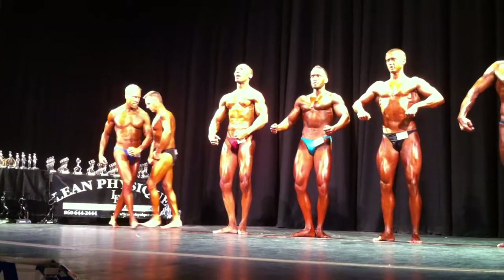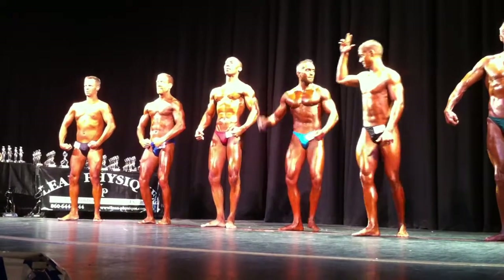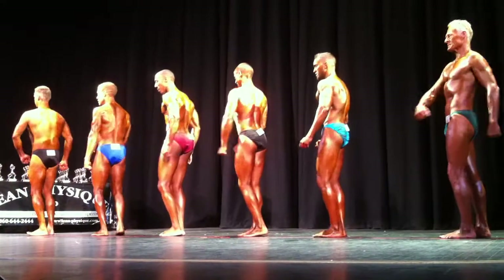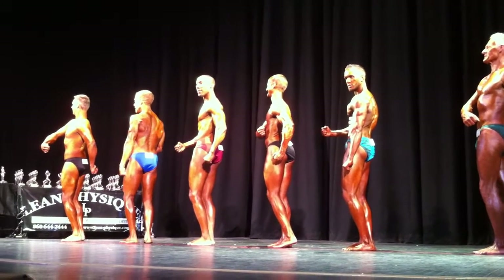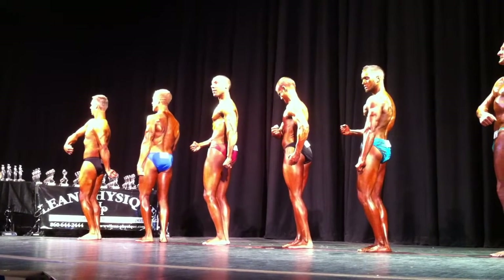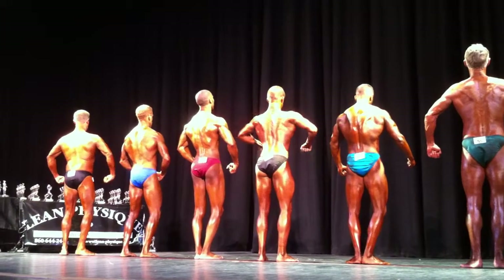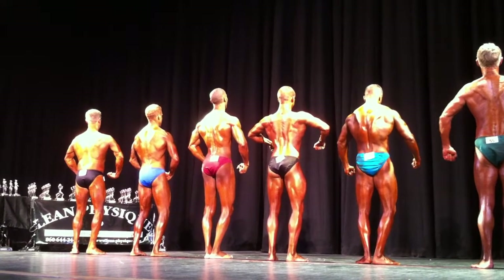52 and 54 change. You ain't done. Come on. 61 and 62 change. A lot more. A quarter turn to the right. Feet flat, please.